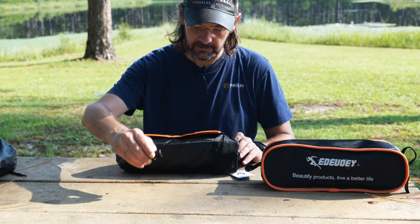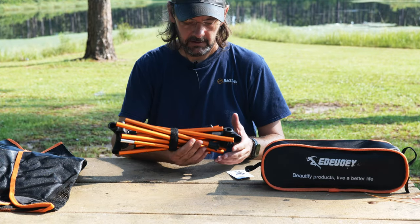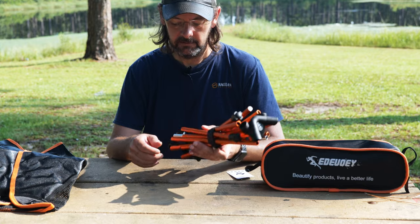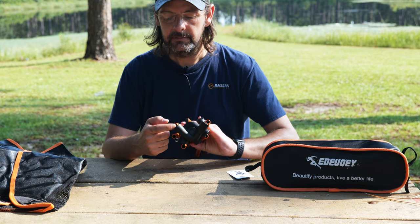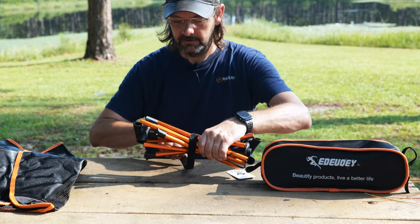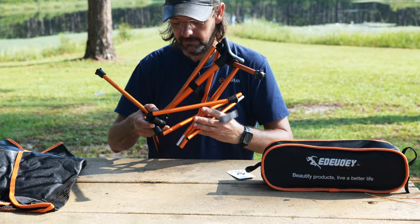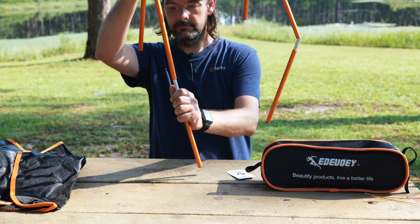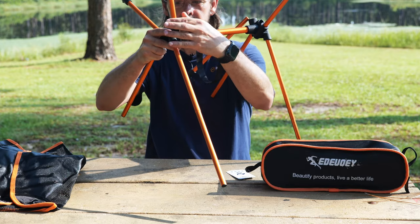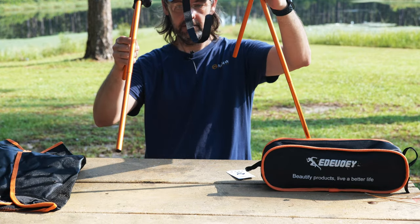This is one of the feet that goes on one of the legs. Somewhat similar to the last one — the poles are aluminum, the joints here are plastic, there's an elastic band that keeps the legs together, and a velcro strap to keep it from spreading.